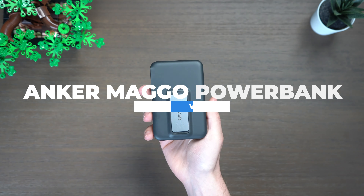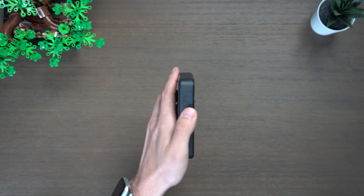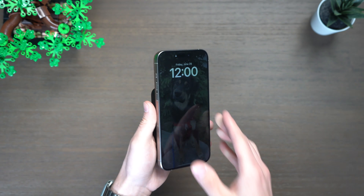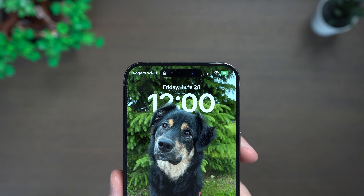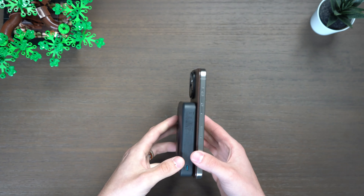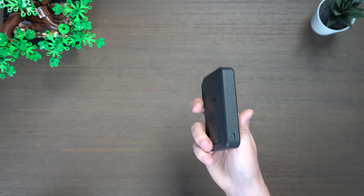This is my favorite Qi 2 charger right now because of its convenience. I like something I can travel with to charge all my devices, and it has a flexible stand so I can use standby mode — unlike a lot of travel chargers that just lay flat. Everything has a spot in the travel case and it all packs up really sleek and easy.